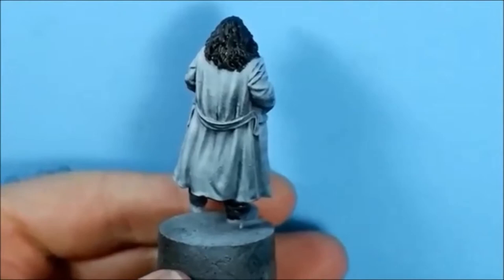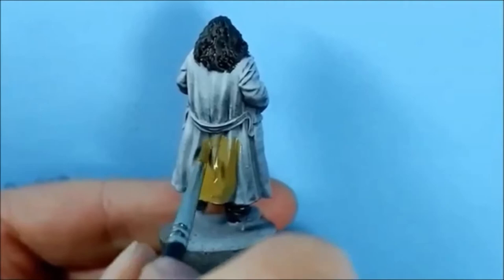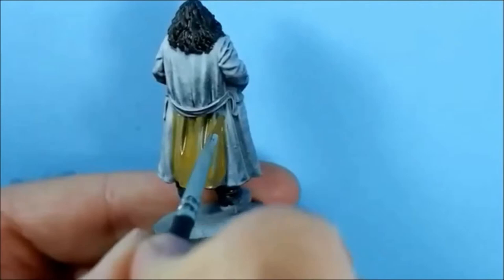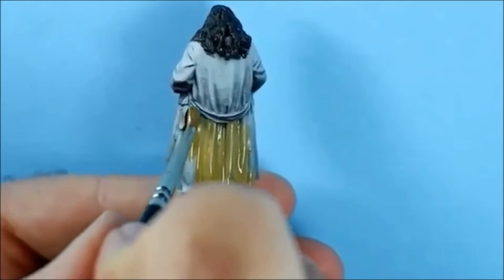Let's make a start on the coat. I've done a drop of the Steel Legion Drab, a drop of the Balor Brown, a couple of drops of water, and a drop of the Flow Improver - purely because I want to try and keep the highlights and shadows.